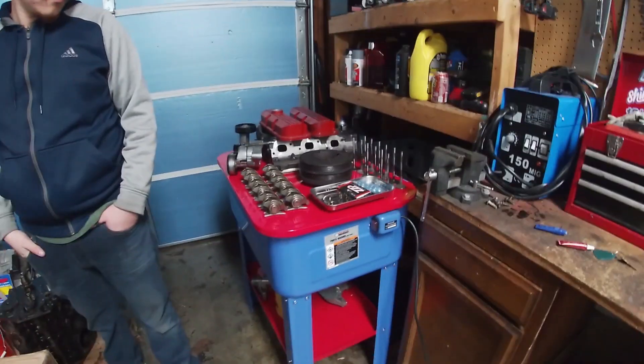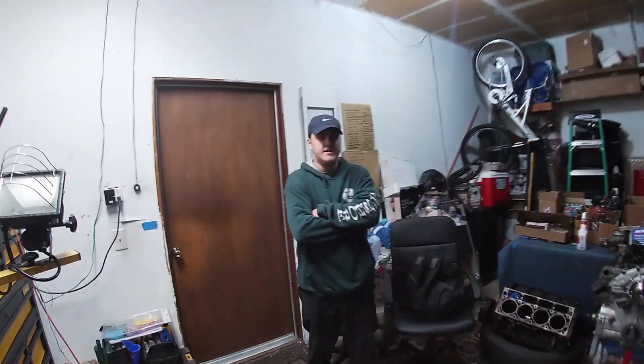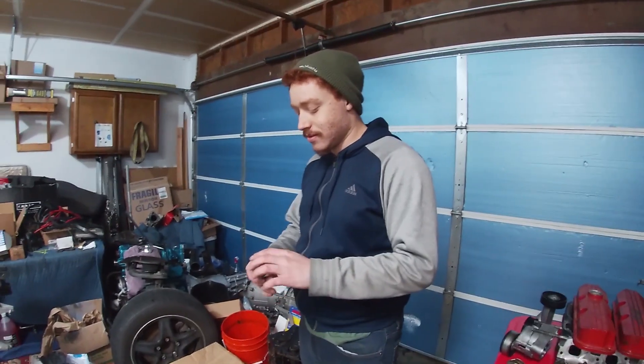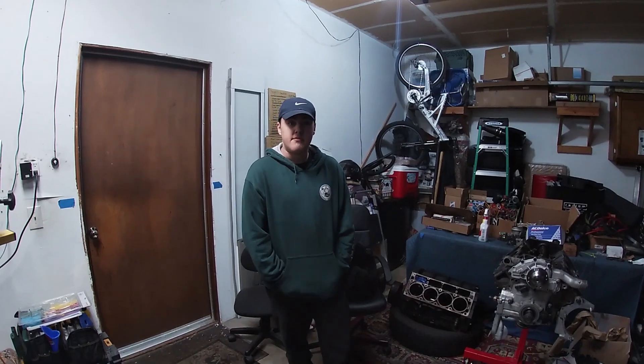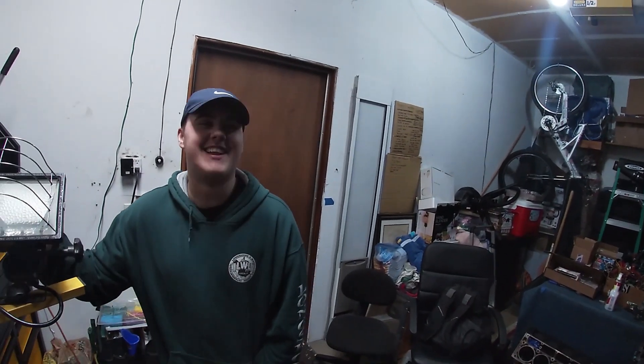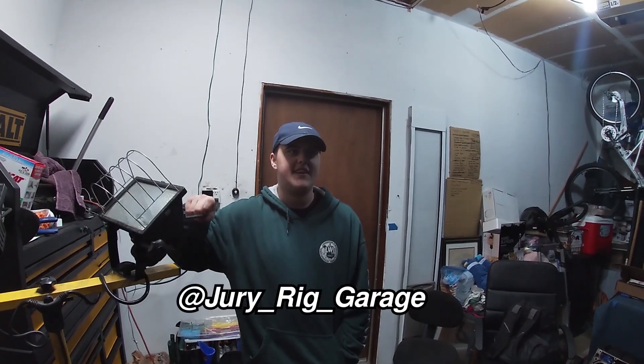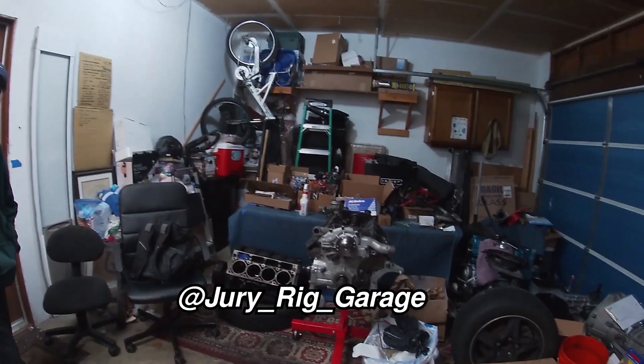We also got new shop lights in here — it's usually very dark. The parts washer is doing its work; I don't know what we would have done without it. Can you imagine cleaning all this by hand with brake cleaner? It'd be so expensive and we'd be knocked out from the fumes. Anyway, like, comment, and subscribe — and actually I'd recommend checking out our other videos. Also follow our Instagram: Jerry Rig Garage, with underscores between the words. Thanks for watching — we'll see you later.